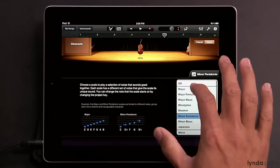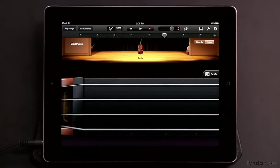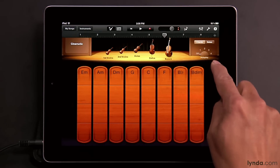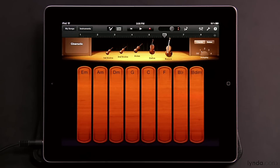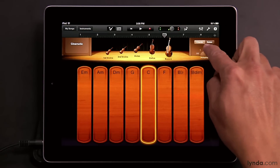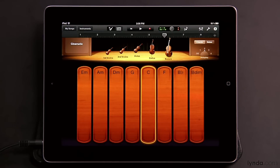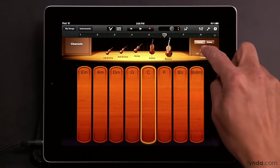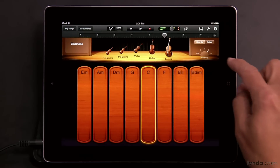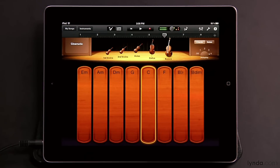Switching back to the full fretboard, and since this is a smart instrument, we have the autoplay feature available. Switching back to chords, find the autoplay dial — again, we have four different positions we can place it in. And as before, you can get variations on the different autoplay patterns by tapping with one, two, or three fingers.